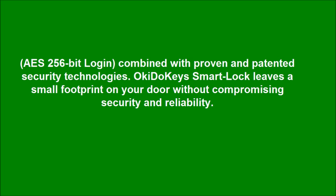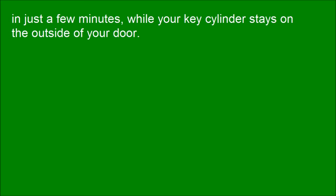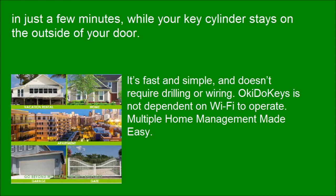Okie Dookie's smart lock leaves a small footprint on your door without compromising security and reliability. It can be installed on your existing ANSI grade 1 or grade 2 deadbolt in just a few minutes, while your key cylinder stays on the outside of your door. It's fast and simple and does not require drilling or wiring. Okie Dookie's is not dependent on Wi-Fi to operate.